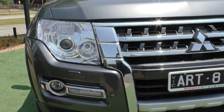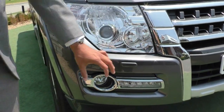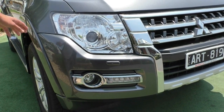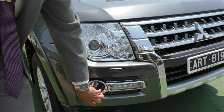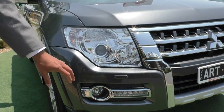As you come across to the side here, being the GLS model, it does come with the projector globe built into this really big bold headlight. It does improve light disbursement at night and you've also got your indicator globe built into the side. Just below here, you've got your fog light fitted in the front bar as well as your daytime running lights just next to that.